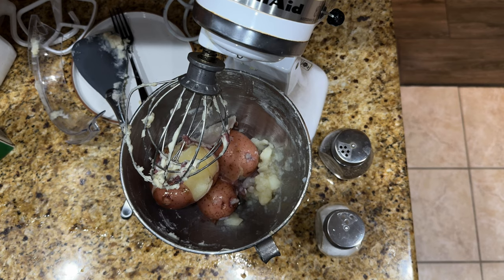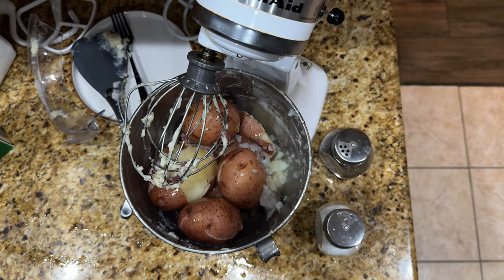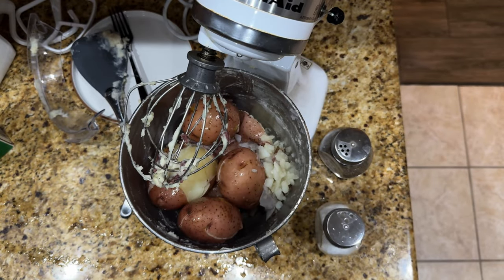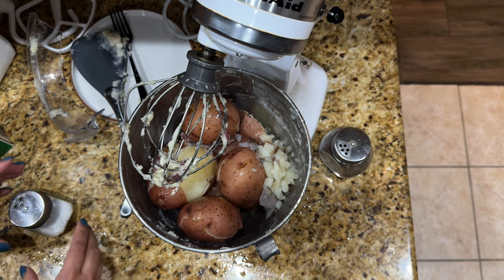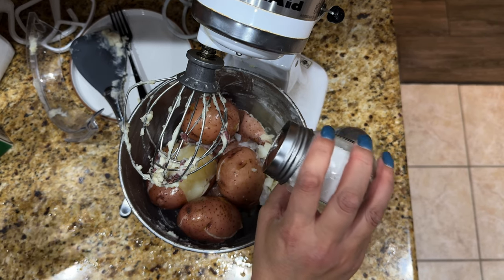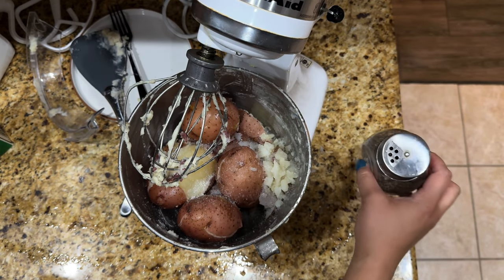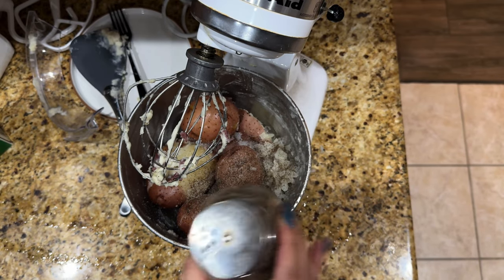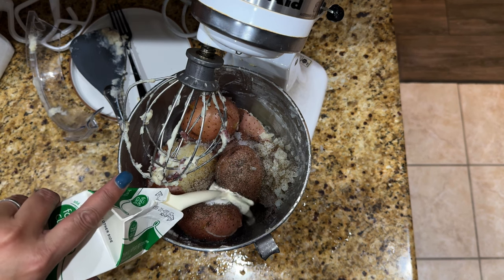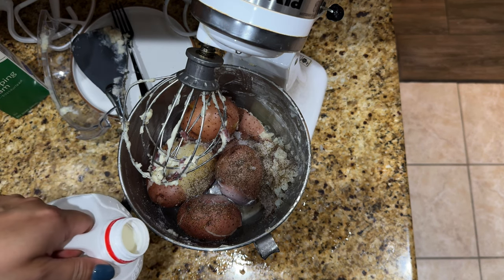This time of year potatoes go on sale because everyone wants them. I don't measure anything, but with salt and pepper it's basically 20 shakes of each. Then I put in some whipping cream, but I'm going to use more milk in this batch versus the first. I can see how well it fits in the KitchenAid.